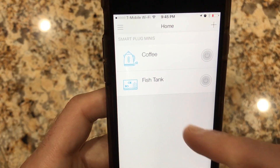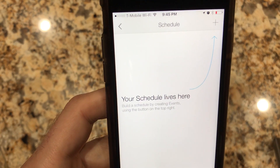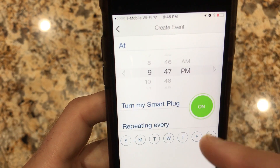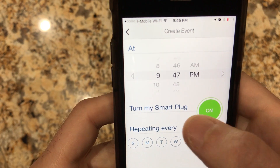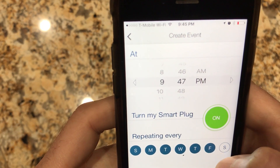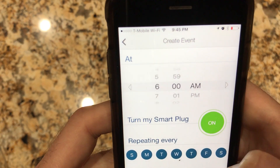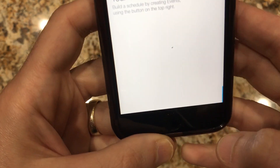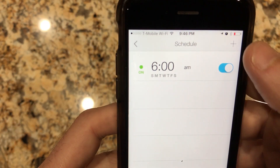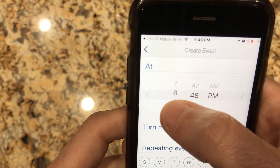Now that we have everything set up, let's go to Kasa and create a schedule for the fish tank lights. Click the plus sign and then set your days of the week — I'll go all seven days. Set the time, push save, and repeat for the off time. For my fish tank I'll use two on and off times per day.